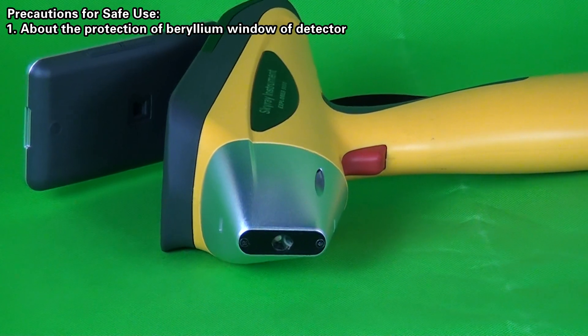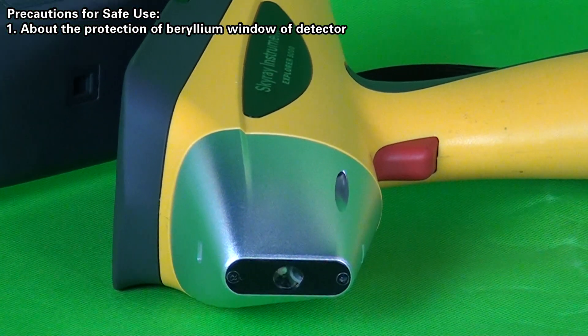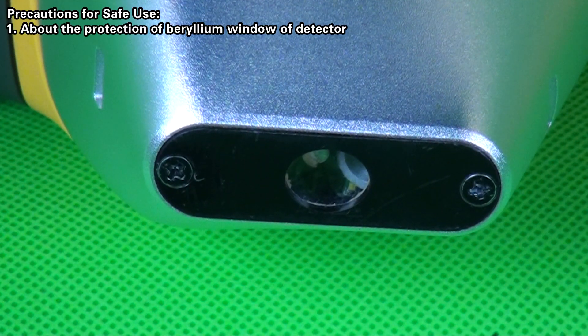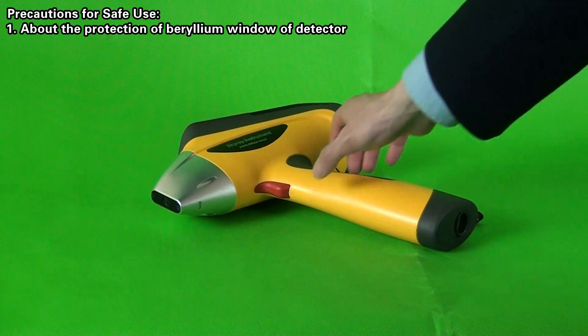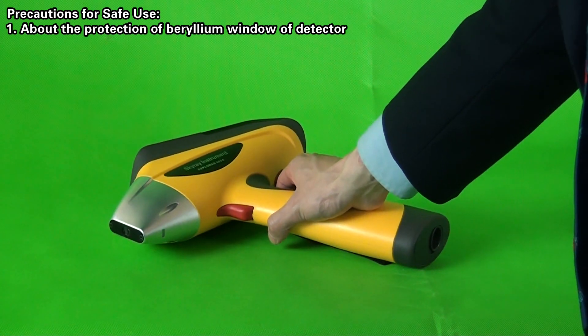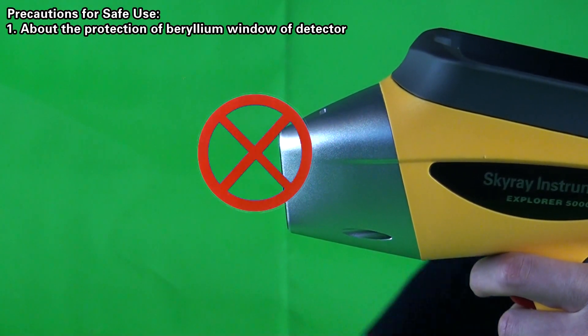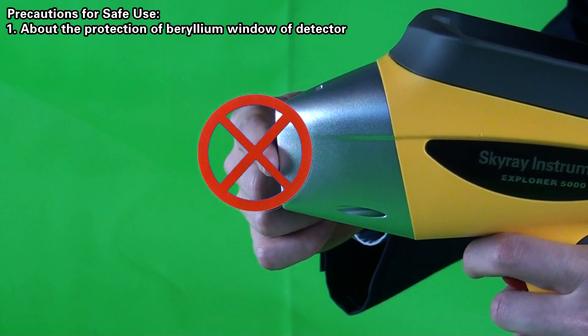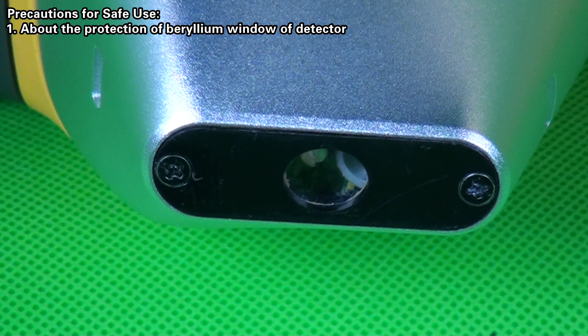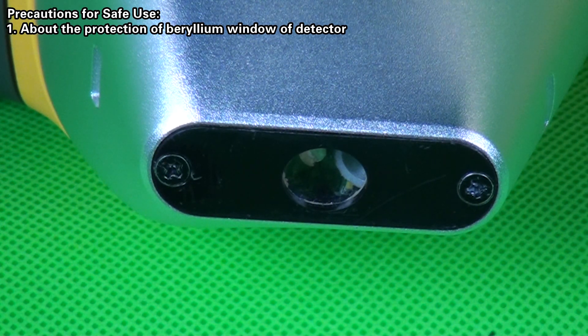Precautions for Safe Use — Protection of the Beryllium Window of the Detector. Once the beryllium window of the detector is broken due to external force, the device may not function normally. Therefore, handle the detector lightly, do not touch the window film with fingers or fingertips, and keep the window film away from any sharp or cutting-edge objects to prevent scratches or breakage that could damage the beryllium window.